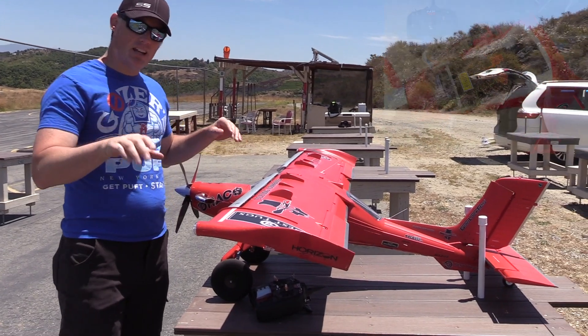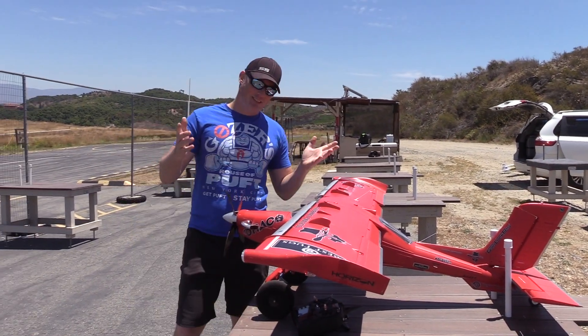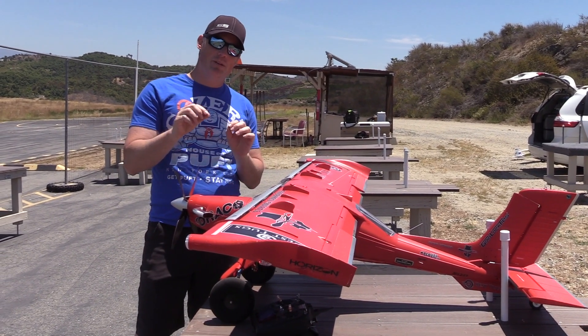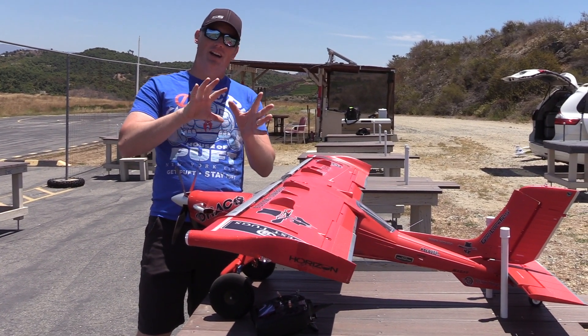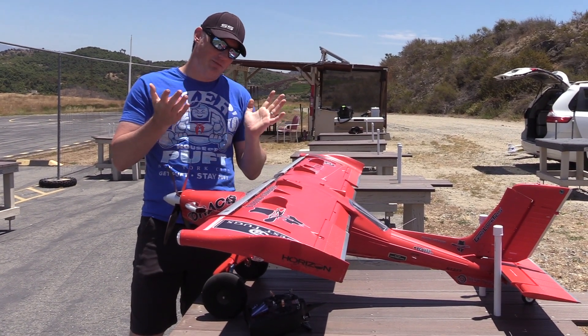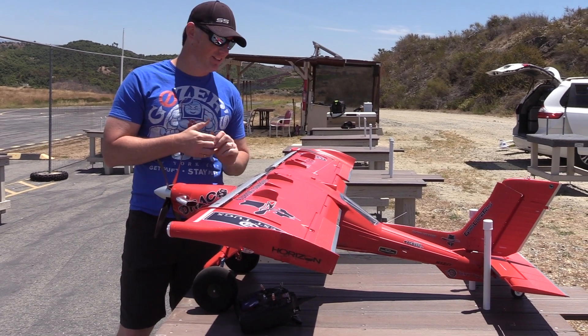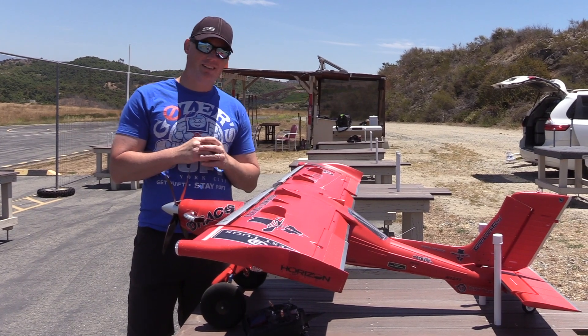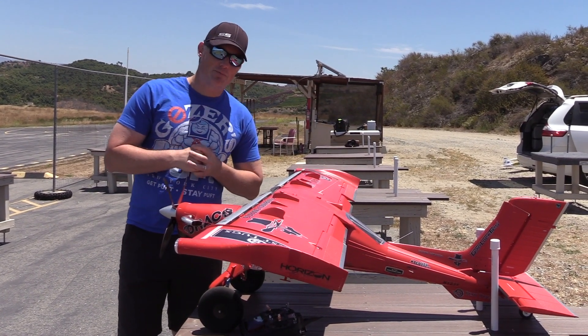Pushing the battery back pushes the CG back as well, and that's helping get that nose up also. You guys can be the judge whether or not this is helping. I do think it's helping a bit, but it does change the stall characteristics a little bit. The Draco is a great STOL machine as it is, and I was just trying to see if there was a way to make it that much better.